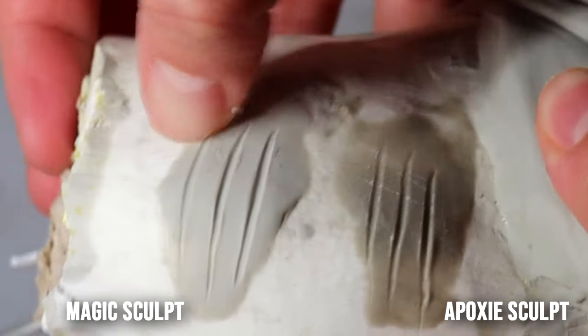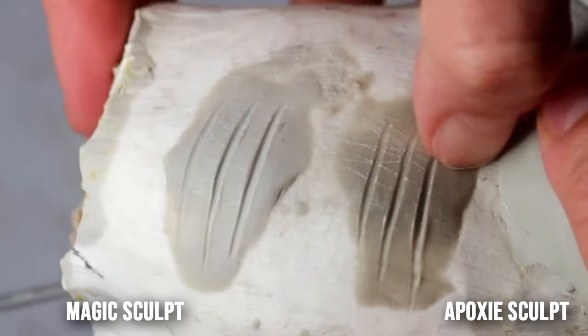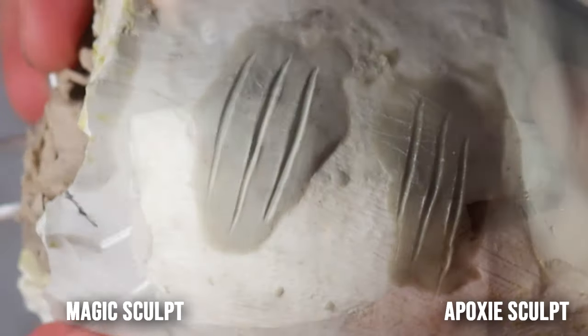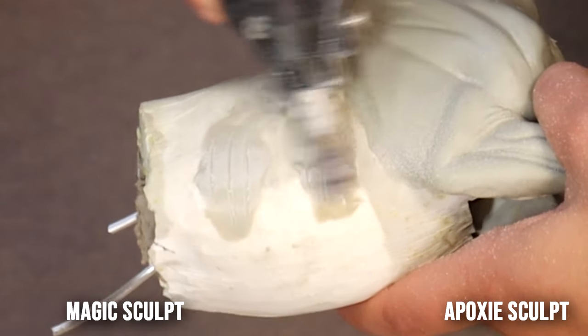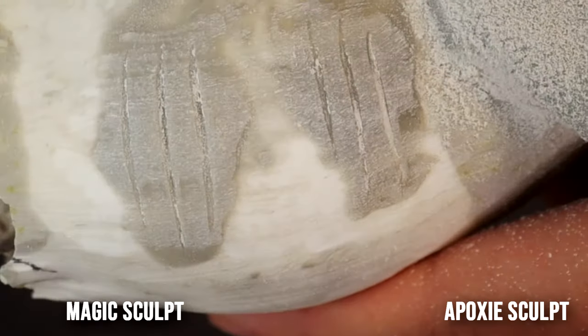This is the clay after curing for 24 hours. Running my finger over it does leave some marking in the dried clay, but both sand about the same. I don't really notice a difference in the durability between the two.